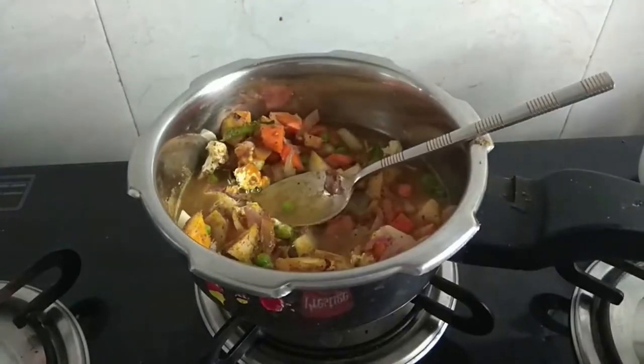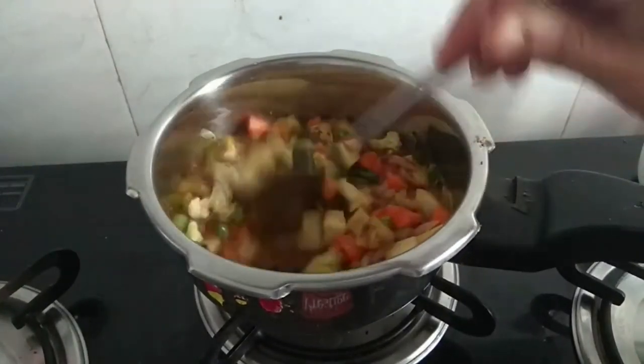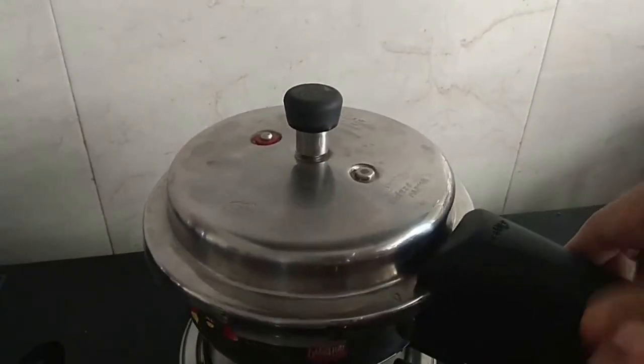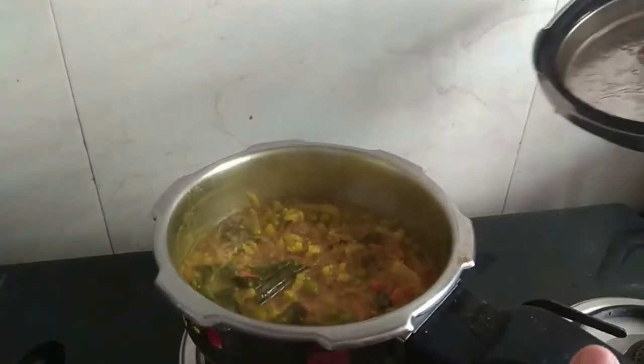Put a cup of water in a cup. Put it in the cooker and add water. Put it in with the vegetables.